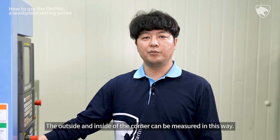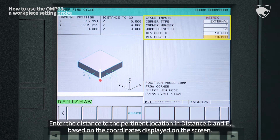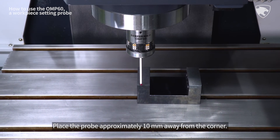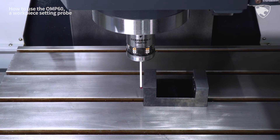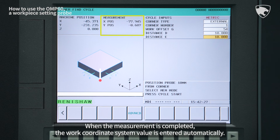The outside and inside of the corner can be measured in this way. Enter the corner direction, external number, and workpiece origin in the cycle argument. Enter the distance to the pertinent location in distance D and E based on the coordinates displayed on the screen. Place the probe approximately 10 mm away from the corner. Select the Auto mode and press the Start Cycle button to start the measurement. When the measurement is completed, the work coordinate system value is entered automatically.